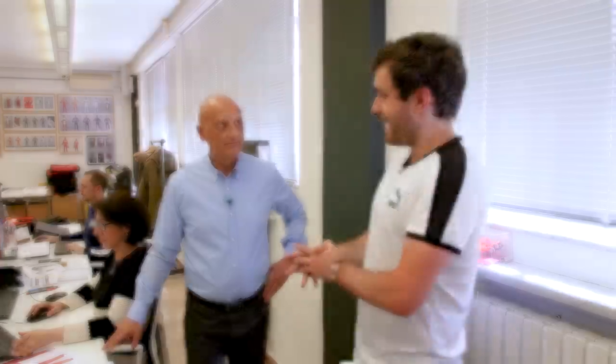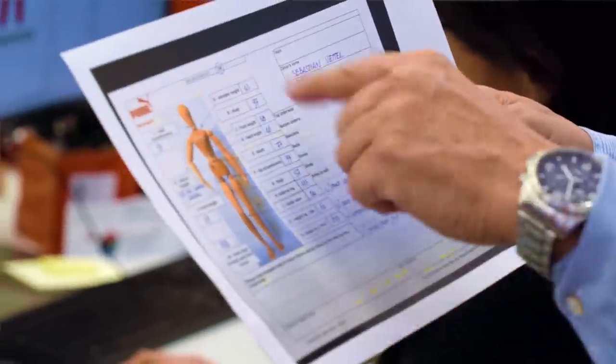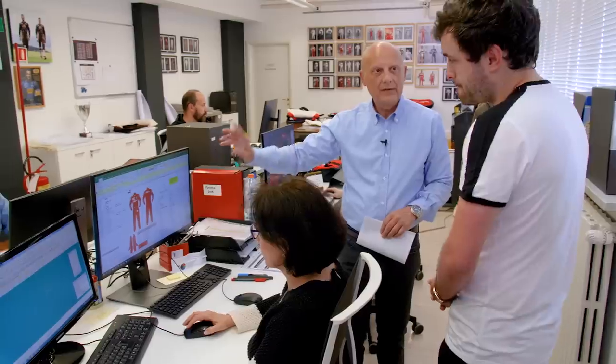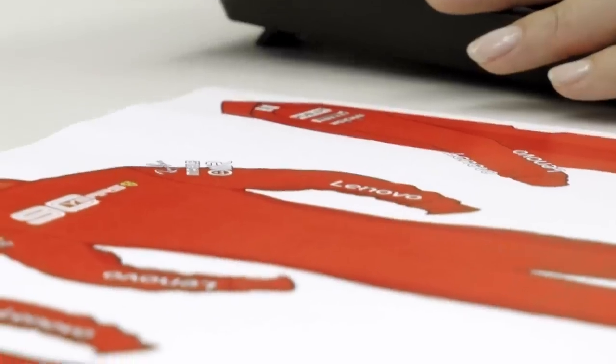We move on to the electronic process where measurement data gets put into a computer. This is the very beginning — the measurement chart of the driver. Just casually, it's Sebastian Vettel's measurements. They translate his body measurements into their software and create a technical chart for the supplier, detailing which kind of material to use for every single part of the suit.